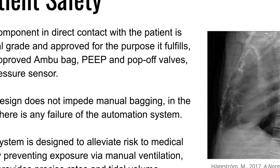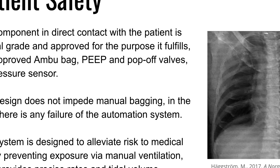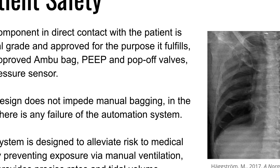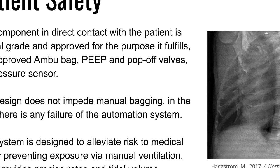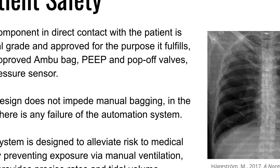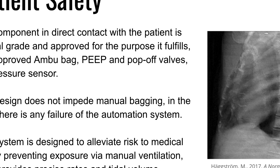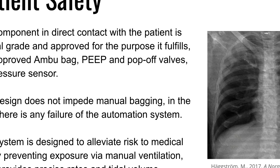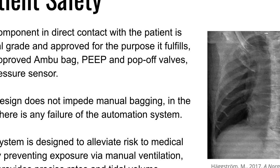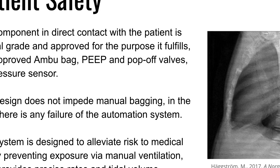Patient safety was our most important variable as we continued to develop this project. Any component in direct contact with the patient is medical grade and approved for the purpose it fulfills. The Ambu bag is FDA approved. There's a PEEP and pop-off valve so we don't get barotrauma in the lungs, and a pressure sensor to understand what's going on inside the body. This design does not impede manual bagging — if it were to fail, someone could just reach over and begin bagging seamlessly. The system is also designed to alleviate risk to medical staff by preventing exposure via manual ventilation, since this can be done from a distance, and it provides precise rates and tidal volumes.